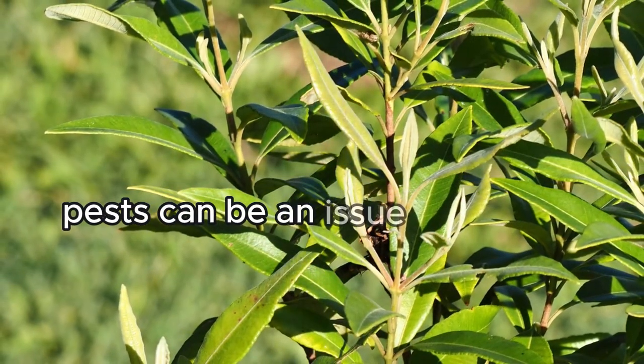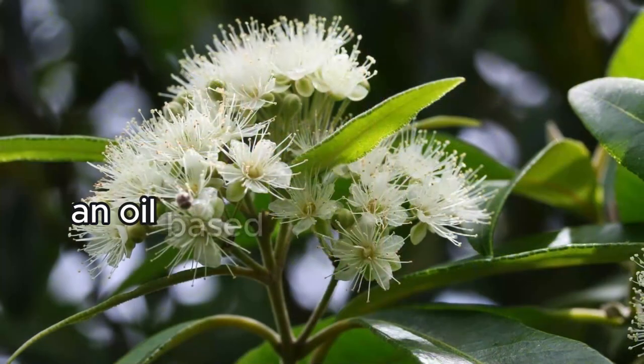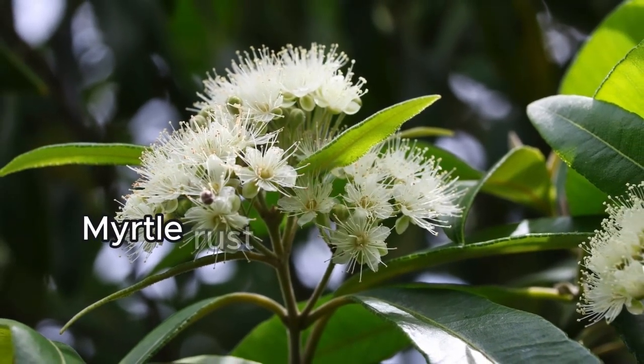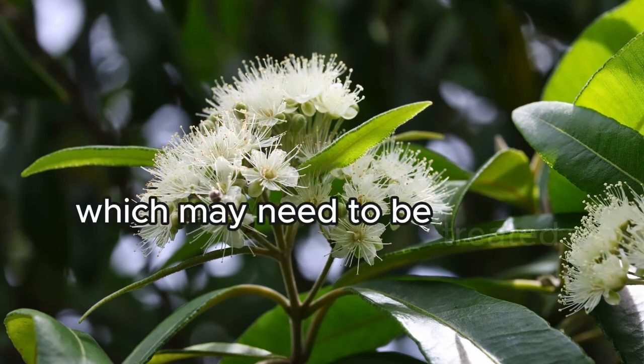Pests can be an issue for young lemon myrtle trees, with aphids, spider mites, and scale being common culprits. An oil-based product like neem oil can control these pests. Myrtle rust is another concern, identifiable by lumpy spots on new growth, which may need to be treated with an organic fungicide.